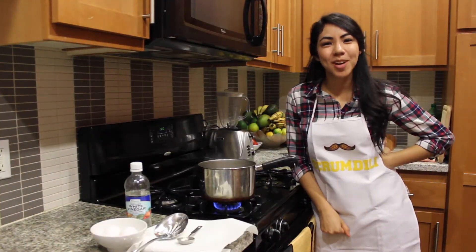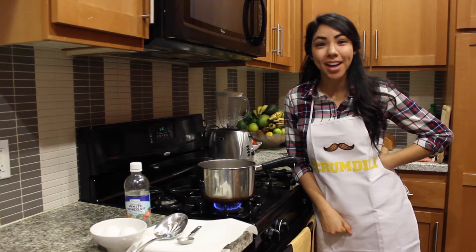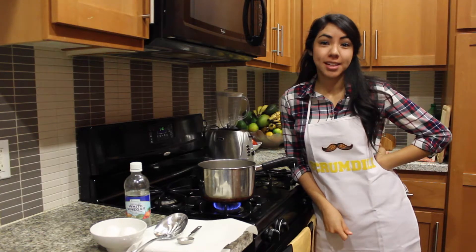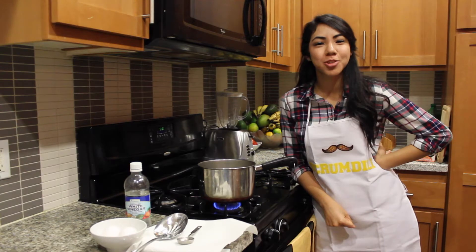Hello friends! Thanks for watching the Scrum Dilly Project. Today I will be teaching you how to make poached eggs. Every Eggs Benedict you will make will need poached eggs, and poaching eggs is really fun, so I hope you enjoy this.